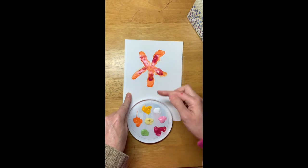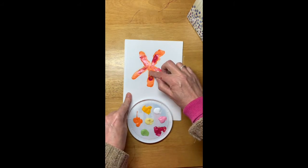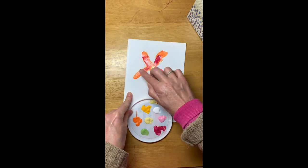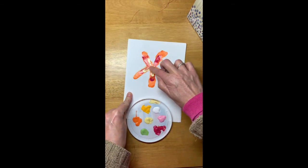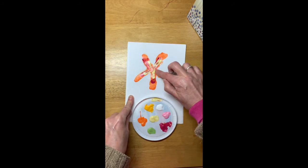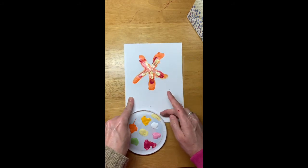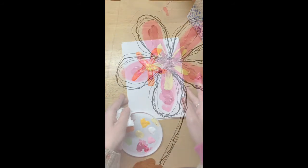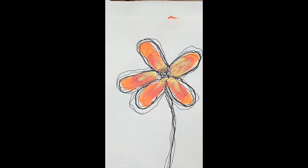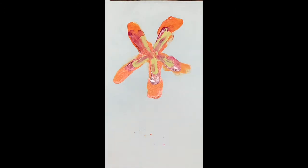Wipe your finger off and do a light color — let's do like this light yellow. Start here. This time a little bit too much for me, but you do it however you want. That's it — let it dry. This one's gonna look like this.